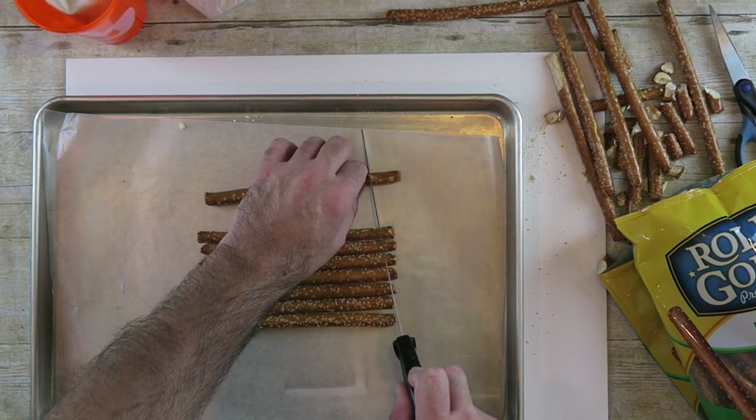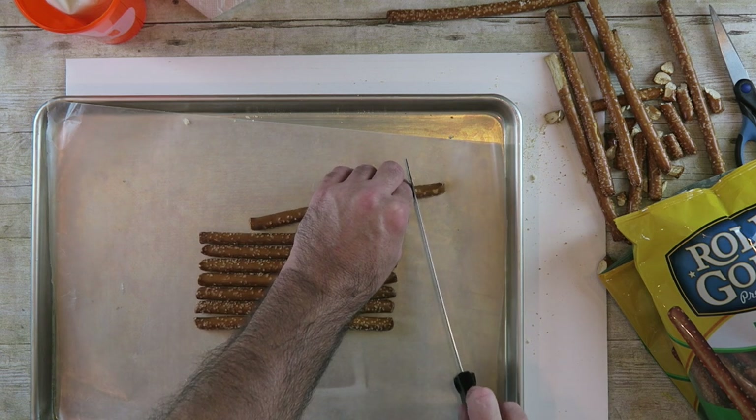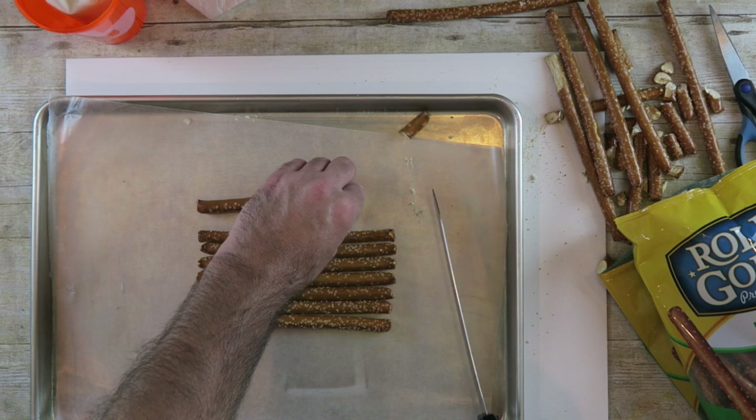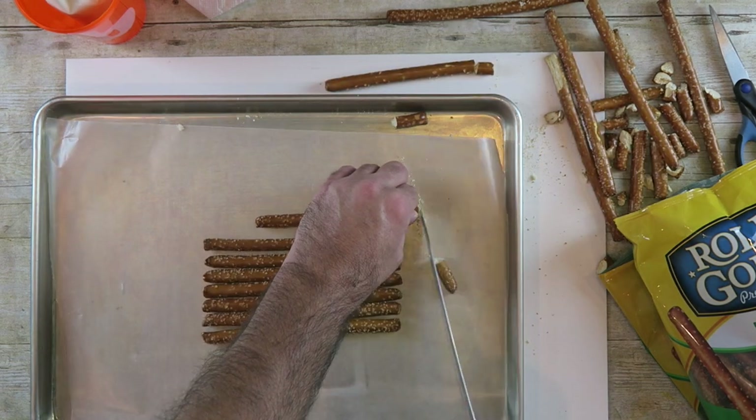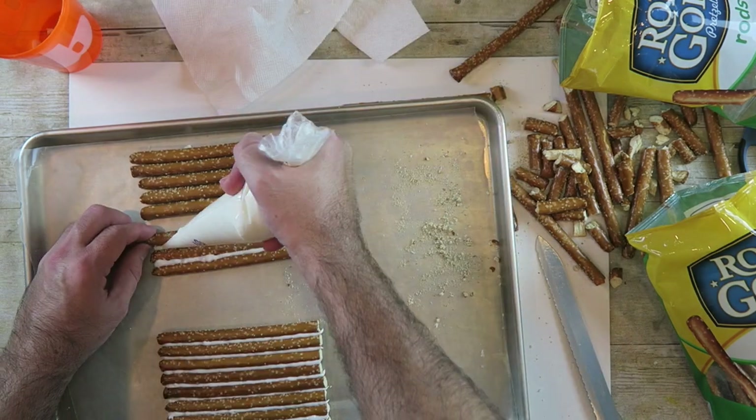Line up the side walls and cut off about an inch from the rods. Join these together the same way you did the first wall.